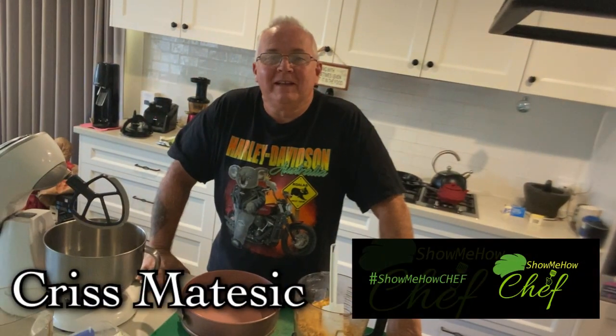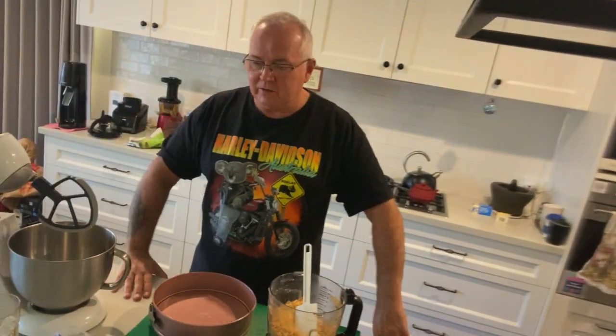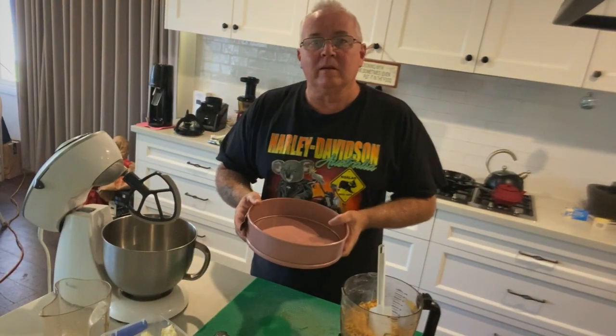G'day, welcome — chef in the kitchen here. Today I'm going to show you how to do a basic recipe formula for making a cheesecake — a New York baked cheesecake. You'll have the recipe and the menu attached to this video.